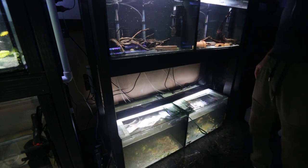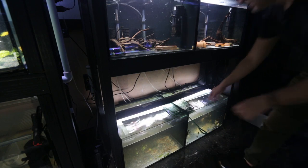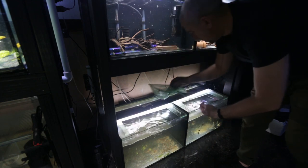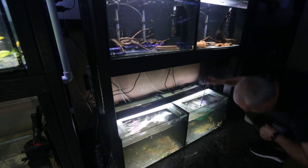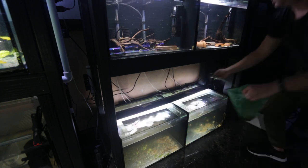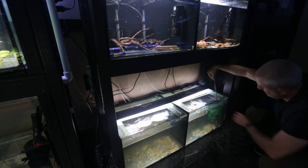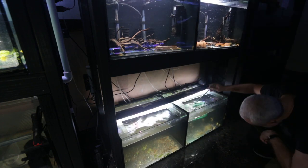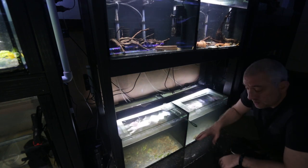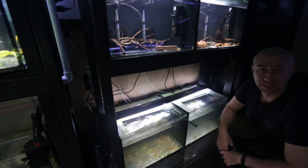That tank's done. Next, this tank — it has some really young fry in it, so I need to be extra delicate with these guys, and there are a lot more bristlenose in here too. I think that is all the bristlenose catfish out of these tanks. I'm going to start the siphons to drain them out to the garden. If I find more catfish, I'll catch them and put them in their specific tanks.